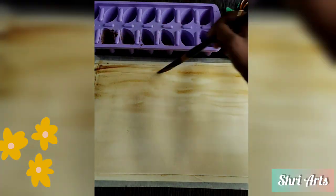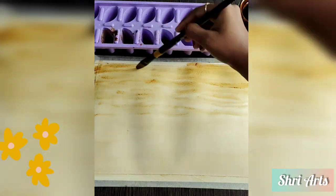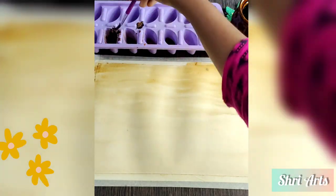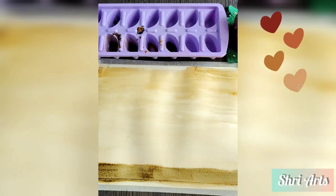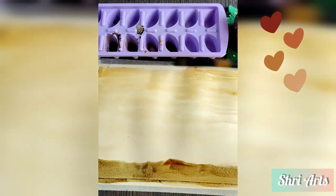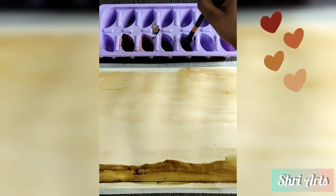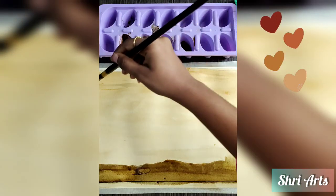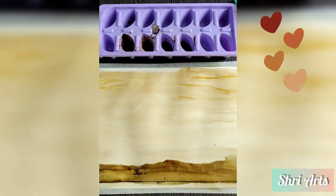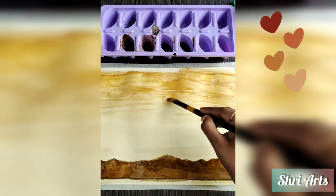Add some cloudy effect at the top of the sheet using a darker shade. I have used a small amount of black acrylic color for the darkest shade to draw a ground at the bottom. Use a plain wet brush to draw a sun at the middle of the paper.